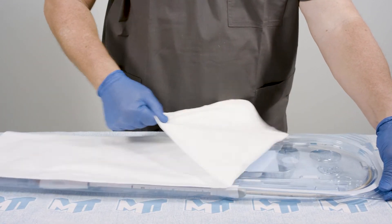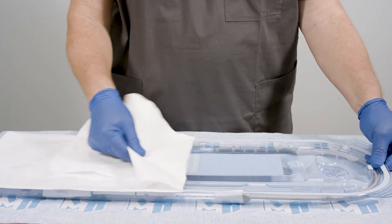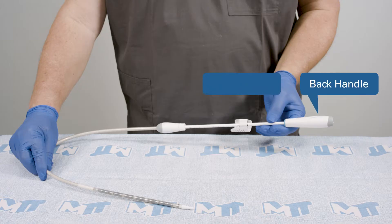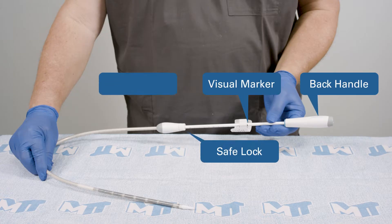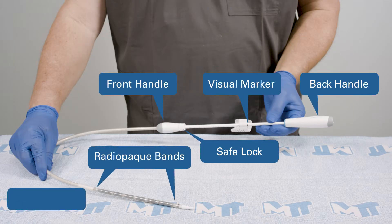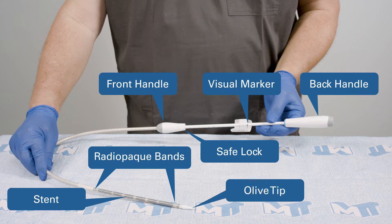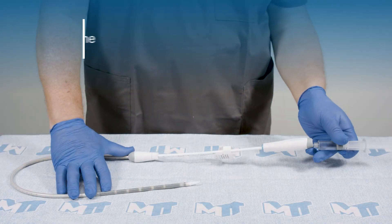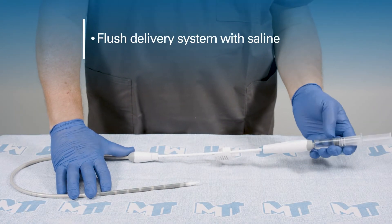Pull back the lid to gain access to the tray. After opening the packaging, flush the delivery system with saline.